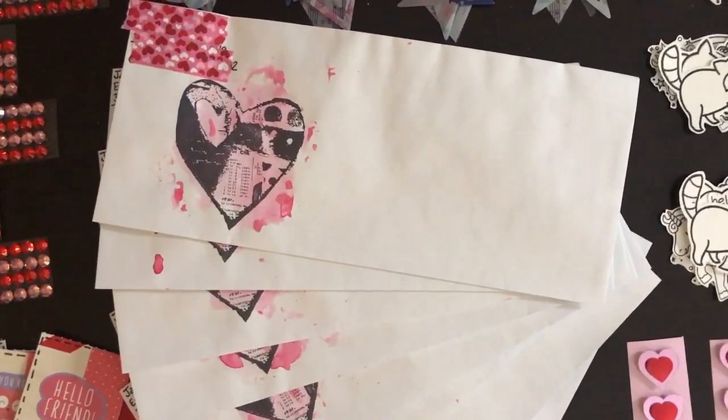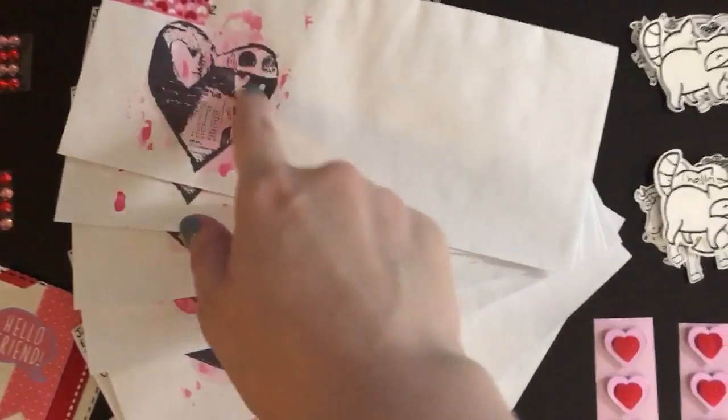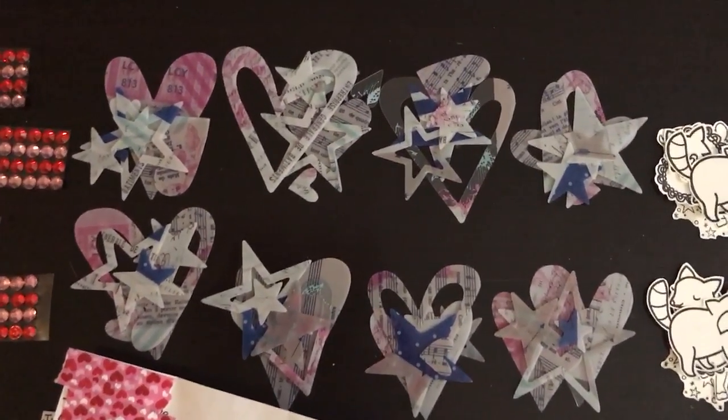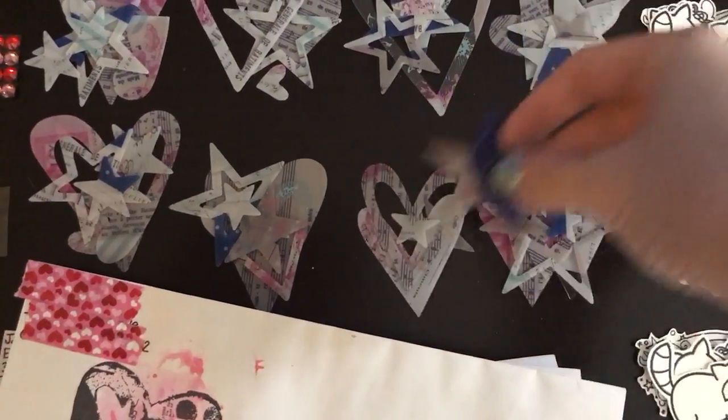And those are the cards. Then there are the envelopes — just standard envelopes. All I did was stamp a heart on them and then do some smooshing technique to put some pink on it. I think they turned out nice. I'll script the name on the front and I just washi taped up my address.